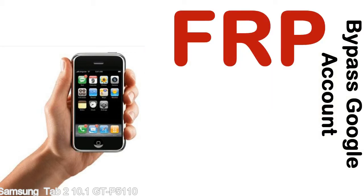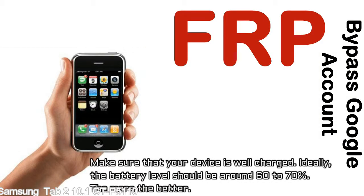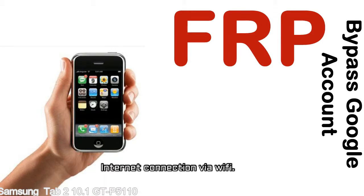Before starting: one, make sure that your device is well charged. Ideally, the battery level should be around 60 to 70 percent — the more the better. Two: internet connection via WiFi.